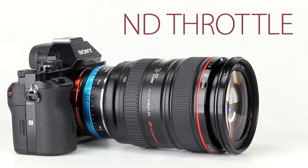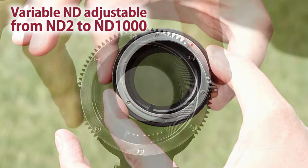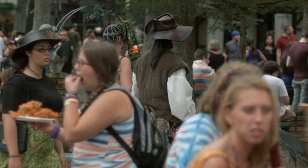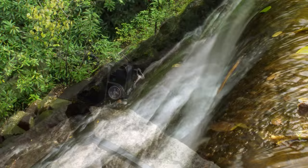When we introduced the original ND Throttle lens adapters a while back, people were amazed that we were able to fit a variable ND filter — a variable neutral density filter — into a lens adapter. And what that gets you is nice cinematic shallow depth of field, even in bright lighting conditions. You can do long exposures in full sunlight.